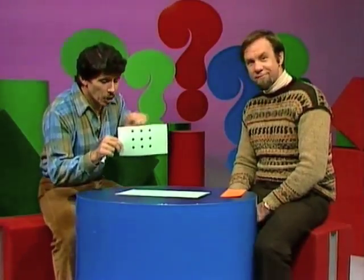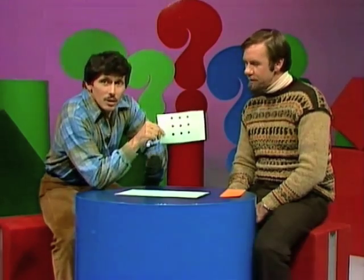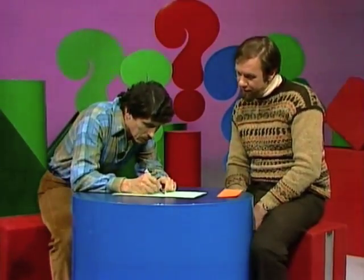Rob said he could join nine dots arranged in a square with one straight line — no folding, bending, or twisting of the paper. I don't think it can be done. Absolutely it can. But you have to redraw them. Redraw them — put them on there, and without folding the paper, as close together as you can get them. Very close.